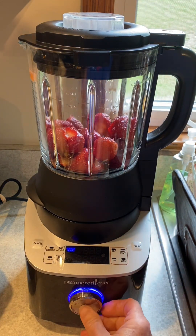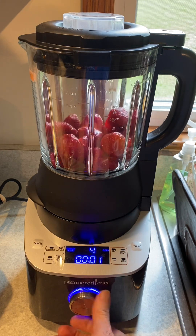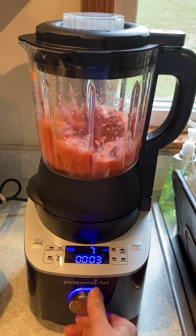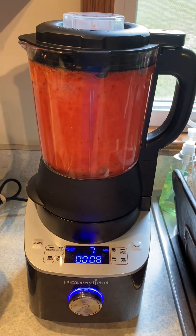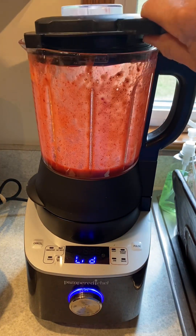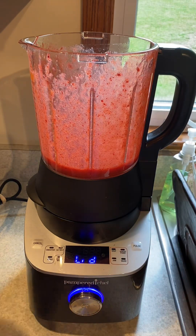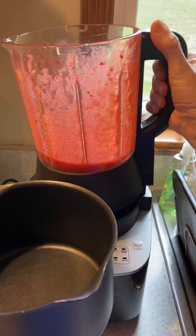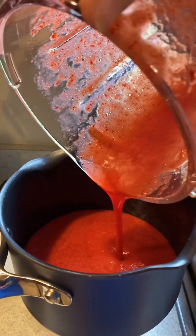So we're just gonna put those in a blender and blend them up. I'm gonna hit custom blend and pour that into my saucepan here. Make sure you don't have any big chunks — and there's not.